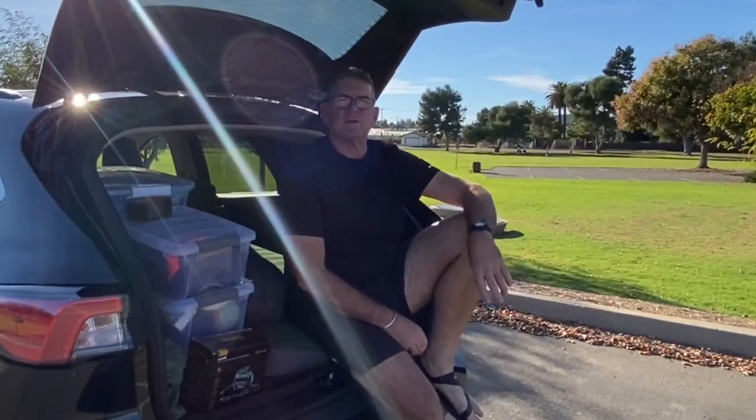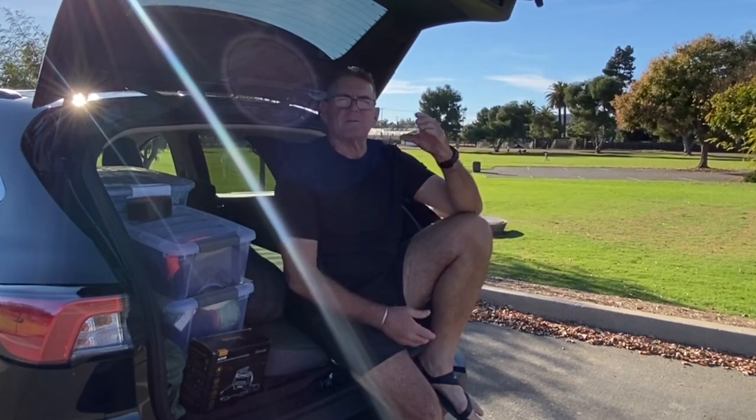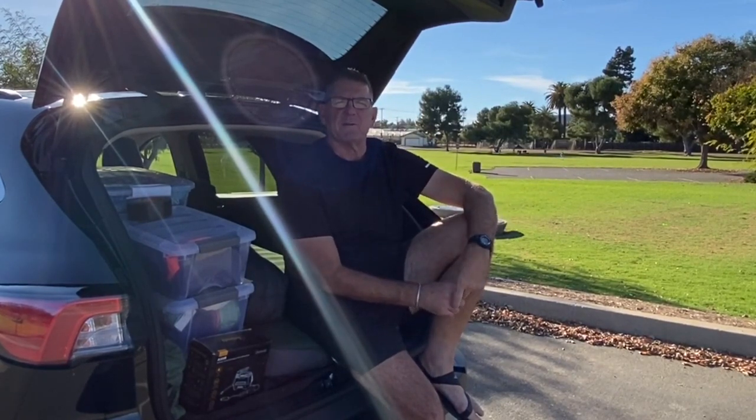Nomadic Mike here, guys. Thanks for joining me for this car home SUV review. This is my very first setup with it. I've bought initial stuff to get it set up to live in full time. It's been going about a month now.